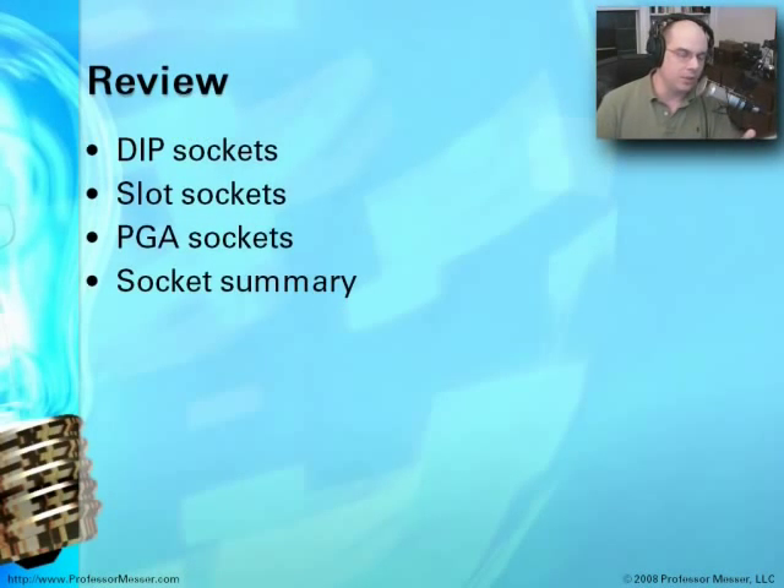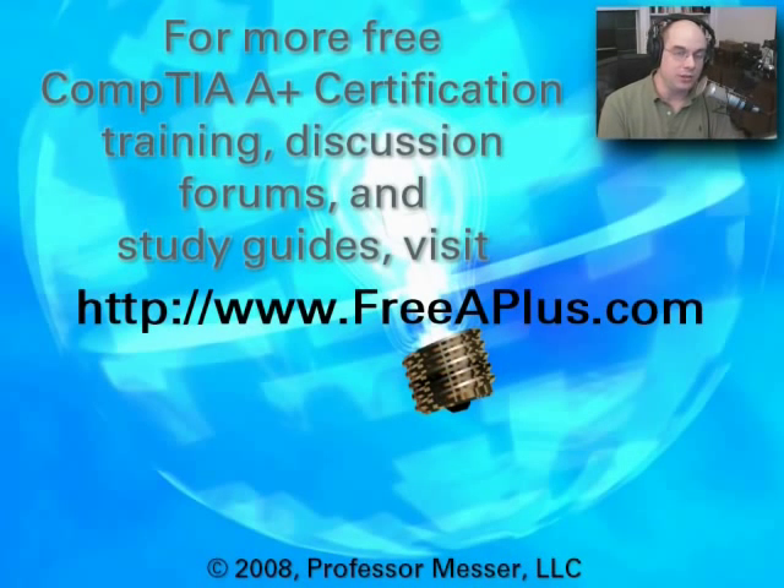In review, we've gone through the history of the different kinds of sockets, all the way from the DIP and the slots — some still used today — to the more common PGAs seen with today's CPU technology. You've seen a summary of the types of things you might be asked about on the A-Plus certification exam and the most popular socket types. If you'd like to leave a message on our message boards, share thoughts with other people, or look at our discussions and additional training course videos, go to our website at FreeAPlus.com.